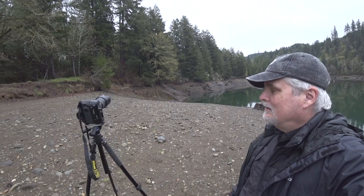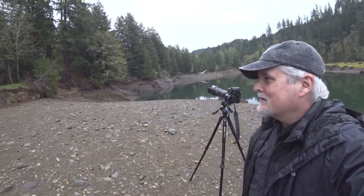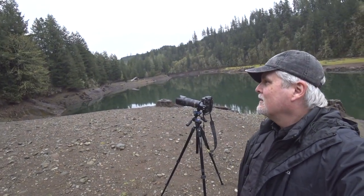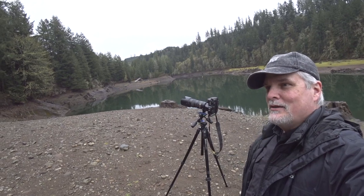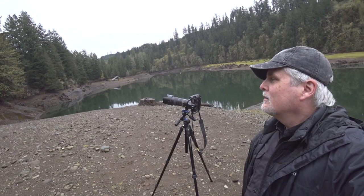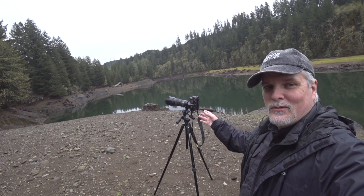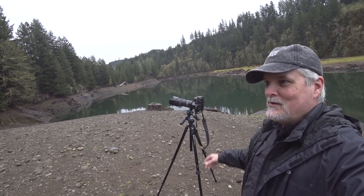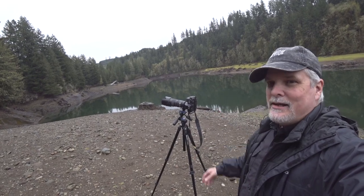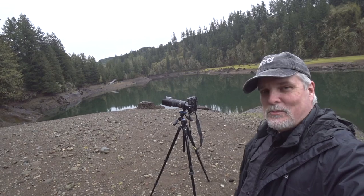I'm using a 70-200. This one doesn't get a lot of use, but it's time to start putting it back into action. For this kind of photography it's perfect — it gives me so many different options for different compositions. The only downside is it's fairly heavy compared to my 85. But it's super versatile and sometimes it's worth carrying the extra weight. I'm not hiking a lot today, so we're going to use it. It matches up real nice with this F5.